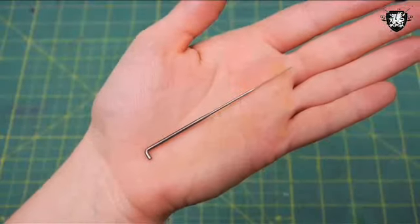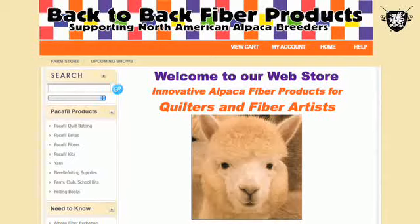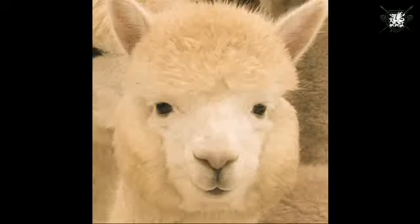For needle felting you need a barbed needle, a thick foam block, and some felt. If you're in need of supplies, check out Back2BackAlpaca.com. They're a great company and they take really good care of their alpacas.